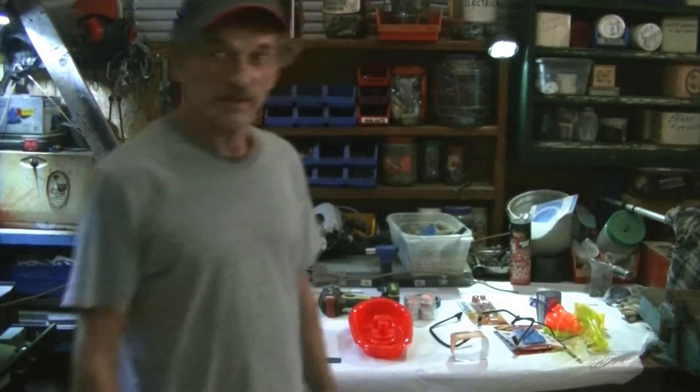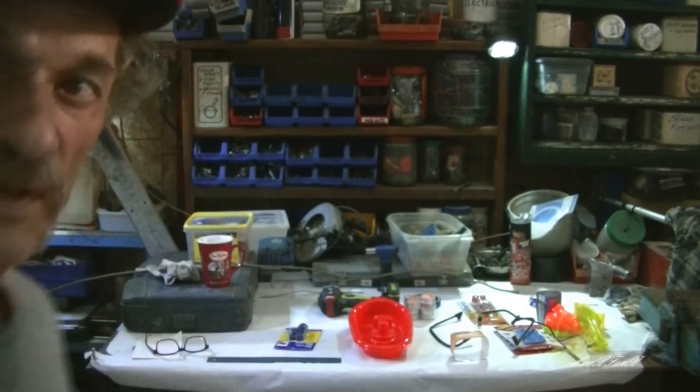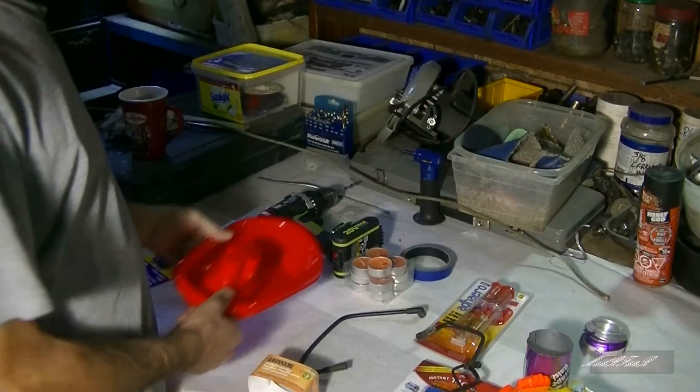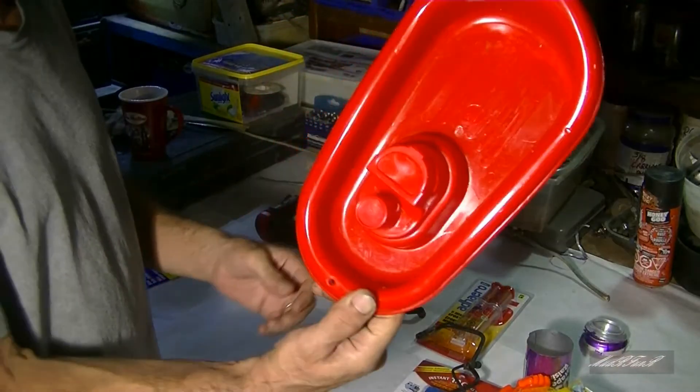I'm at my messy workbench again today, but today I'm doing something a little bit different again — a putt-putt boat. Here's the little boat. Picked it up from the dollar store.